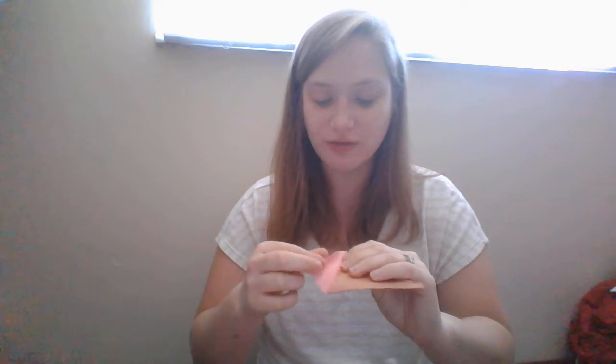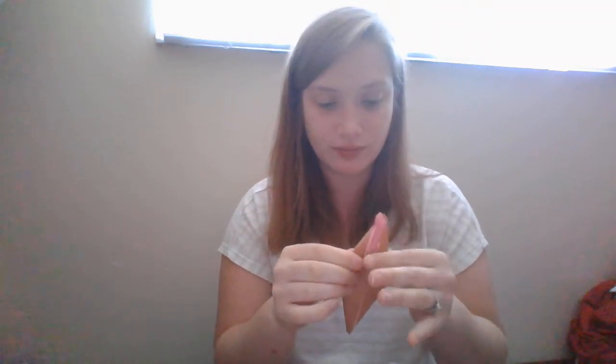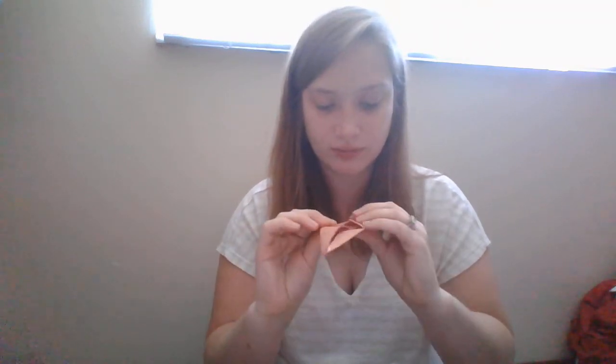Then you are going to fold the corners again, just like you were before. Just like that. And then if you flip it around, you have a diamond.